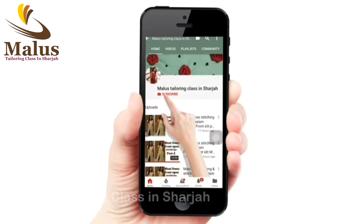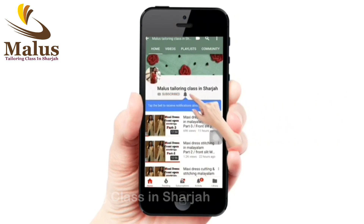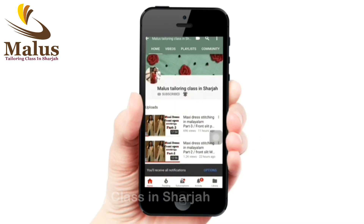If you are subscribed to our channel, please click the bell button. Welcome to Malus Taylor Glasses, Shaja.